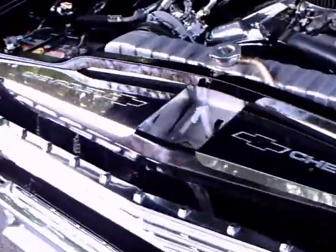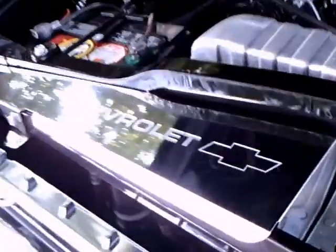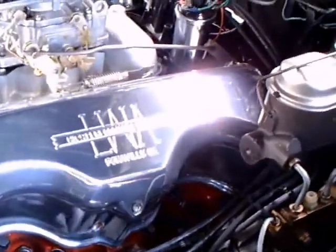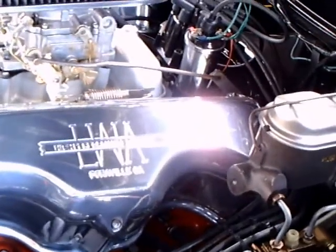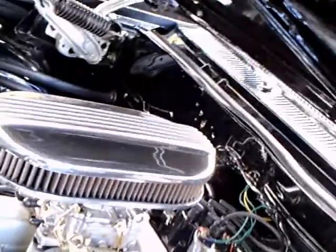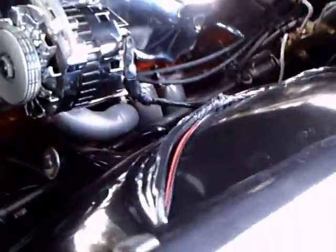This is a 1962 Chevy Bel Air — check out what's under the hood. We have a 409. A lot of nice detail work here in the engine bay, as you can see. Plenty of chrome, nice valve covers. Looks like a specially built engine. Not too many cars have songs written about them, but the Chevy 409 does.